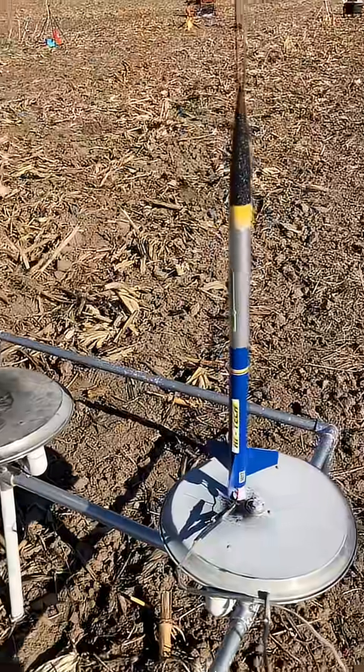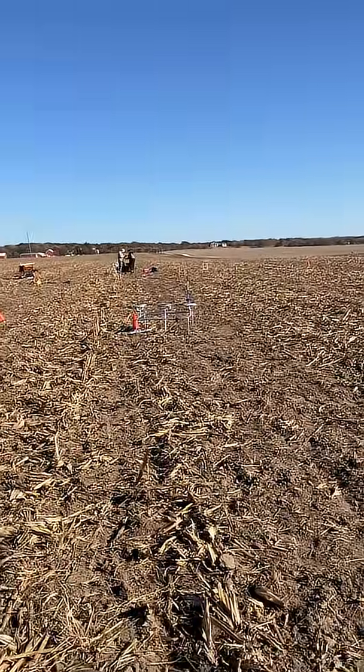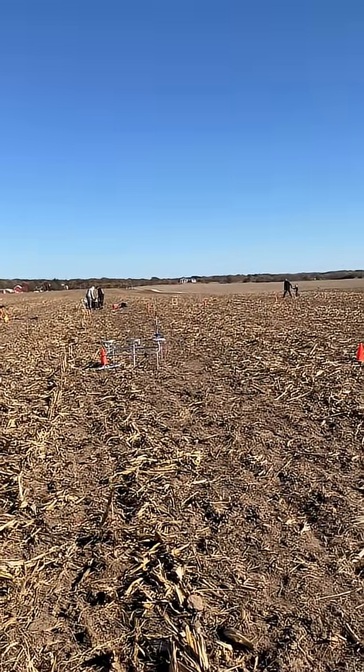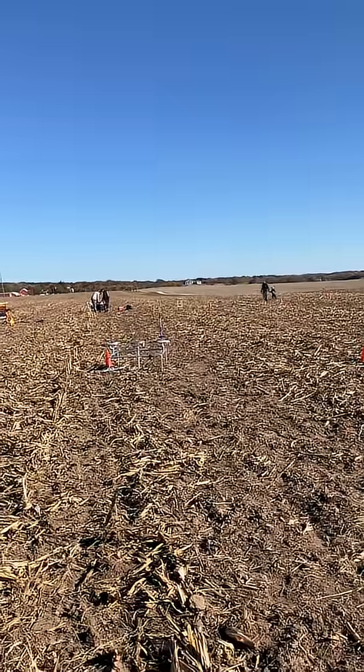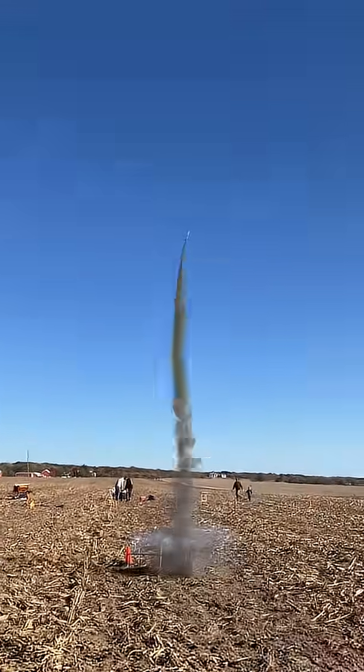Here's my high-tech on a D-16-4 with an altimeter. Wow, that's a D-16 — the engine worked perfectly.